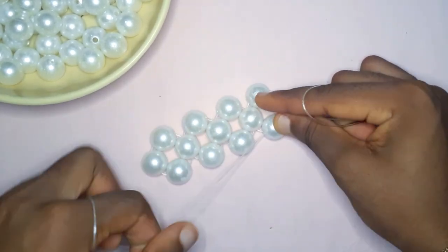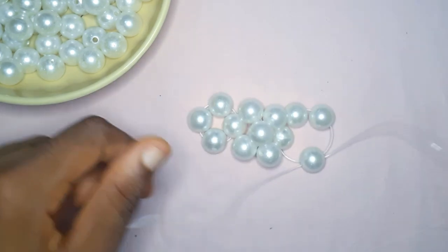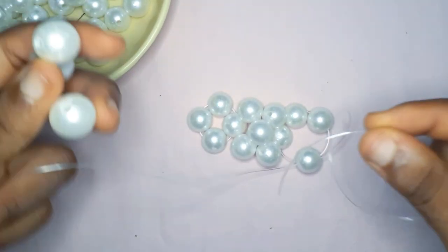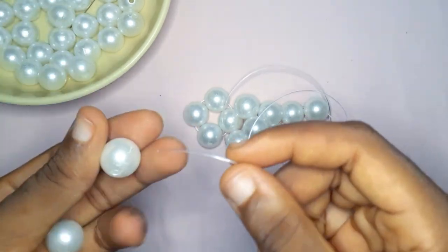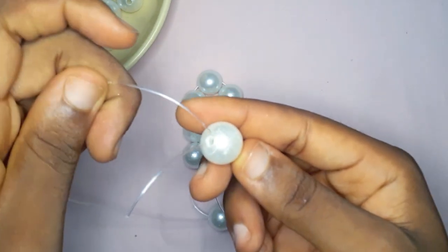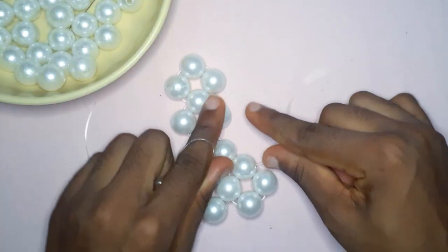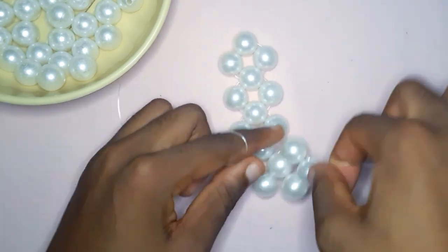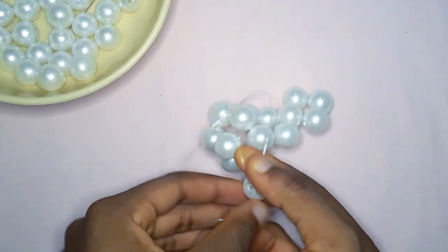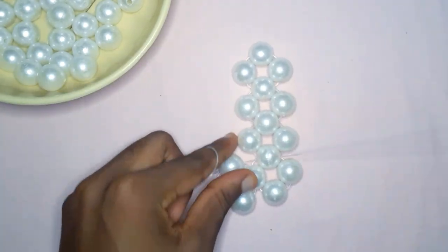So this is a turn — as you can see, your fishing line is now facing the side and not upward. You're going to take the fishing line on your right, or the one that is facing upward, pick up three pearl beads again, then cross with the third pearl bead. So this is the second turn, and this turn starts row number two.